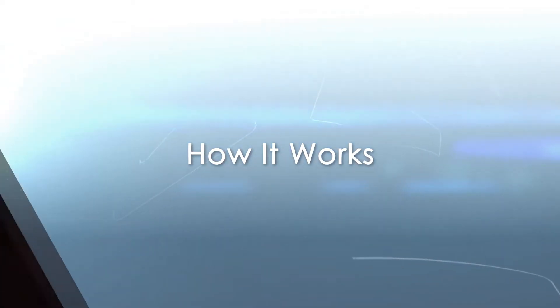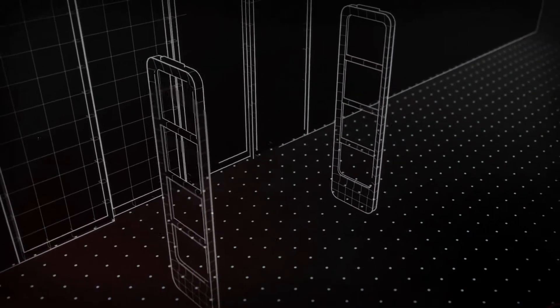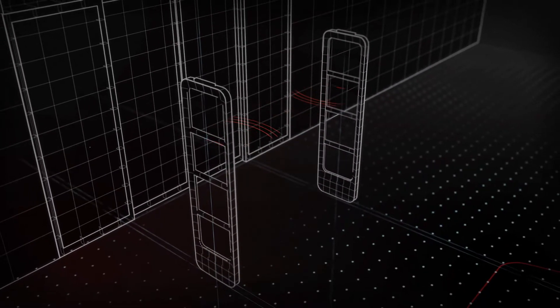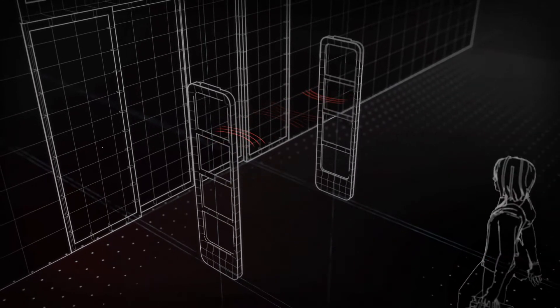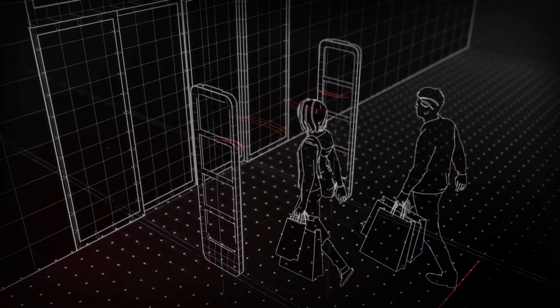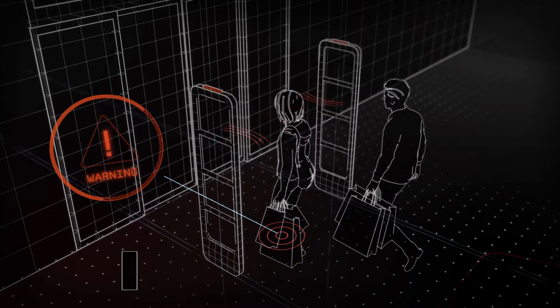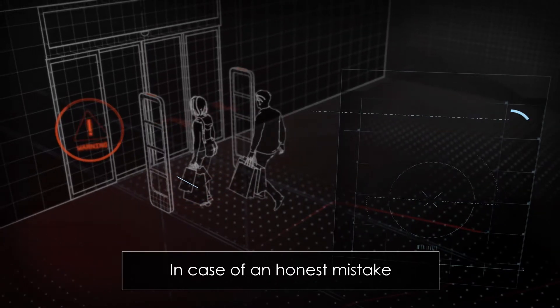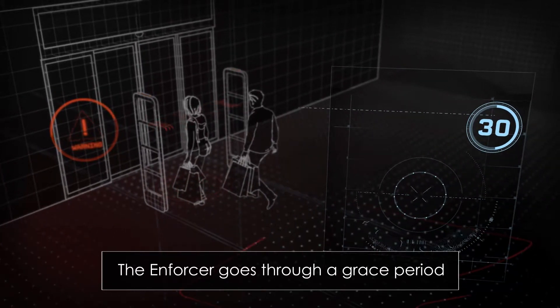So, how does it work? Once enabled, the Enforcer 3 alarm technology is constantly listening for a specific EAS gate signal. If a shoplifter is leaving the store with the Enforcer protected merchandise, the Enforcer module will start a loud audible alarm to attract attention. In case of an honest mistake, the Enforcer goes through a store customizable 30,